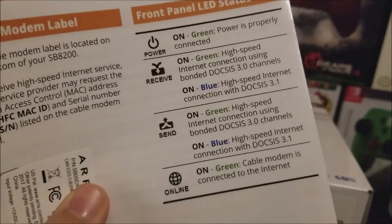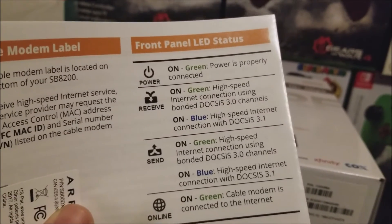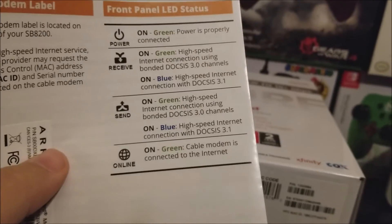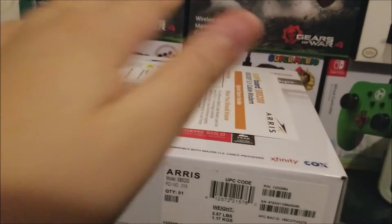The quick start guide also shows what the front panel LED statuses mean: the top LED is power, then receive, send, and online.